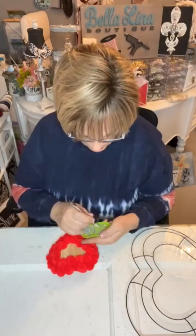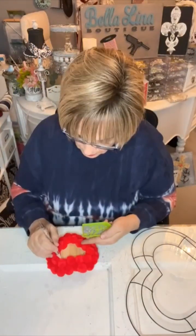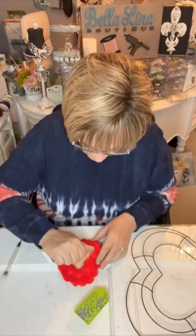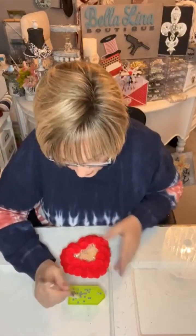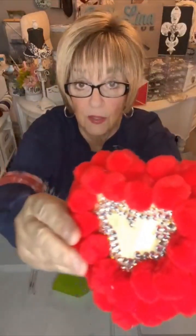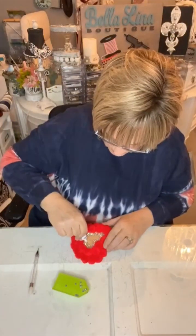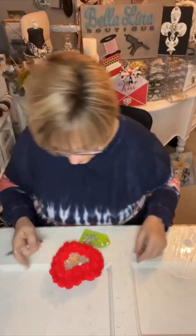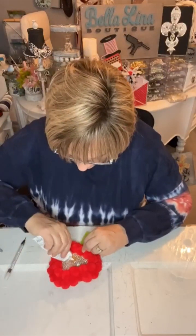You'll probably need to put your sunglasses on — let's just cut to the chase and let me show you. Is that not a bling factor of 10 plus? You let me know what you think. Now I'm going to continue in the sped-up version and just finish blinging out the center of this beautiful heart.